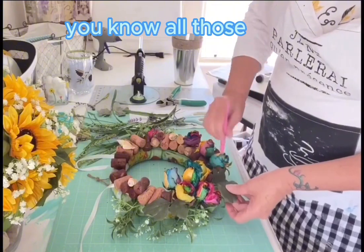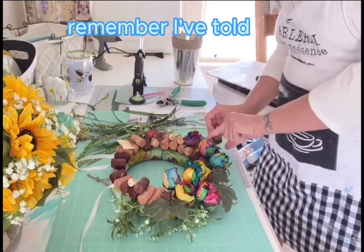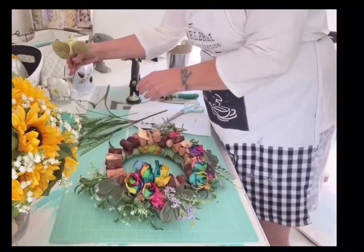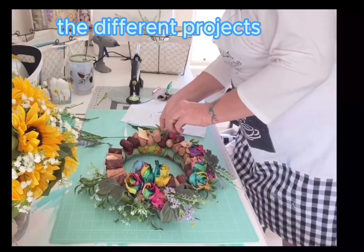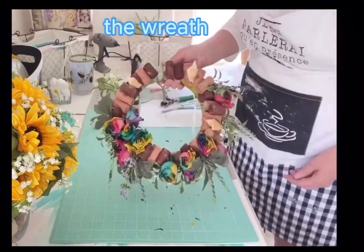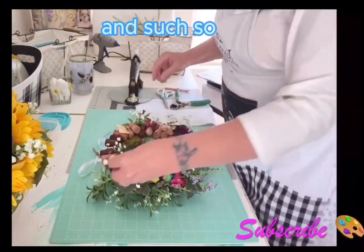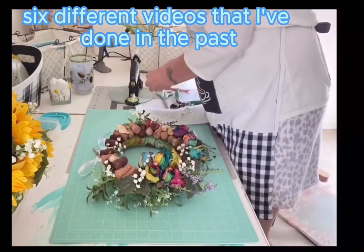All those loose leaves and tiny florals from other projects — take those and randomly glue them into the wreath. You're incorporating bits and pieces from other projects you've done. Now we're going to make the bow. It's the standard bow I've taught throughout different projects, but we'll go over it again for new viewers. If you like what you see, don't forget to subscribe and hit notify — if you subscribe but don't hit notify, you won't be notified when new posts come up. I took six different videos from the past and incorporated them into one collection video.